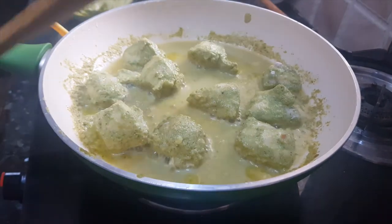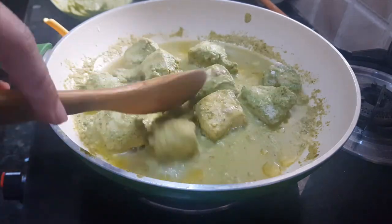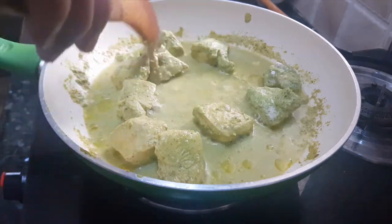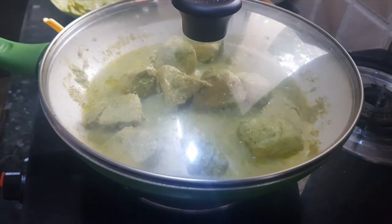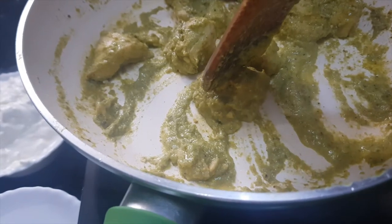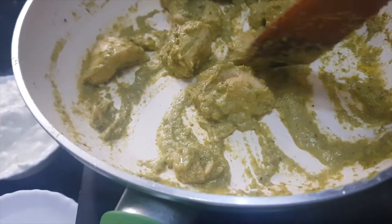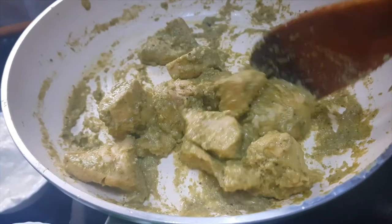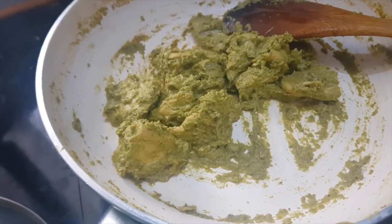Let's check after 5 minutes — turn them once. After 15 minutes you can check the kebabs are really soft and they are cooked. At this point I will remove them from the flame. In the same way I will cook the rest of the kebabs. Now our second batch of kebabs is also ready. We will remove it from the fire.